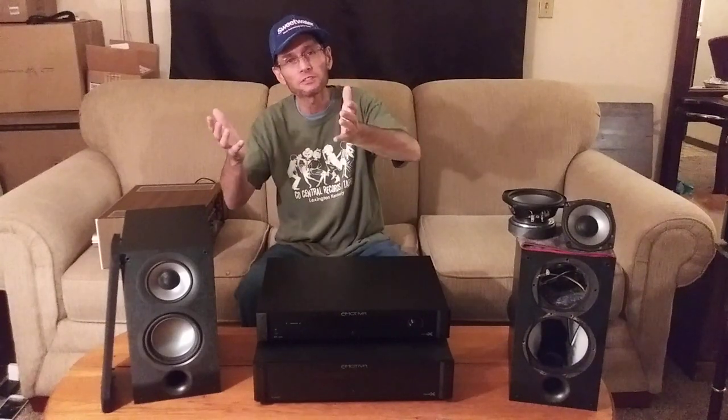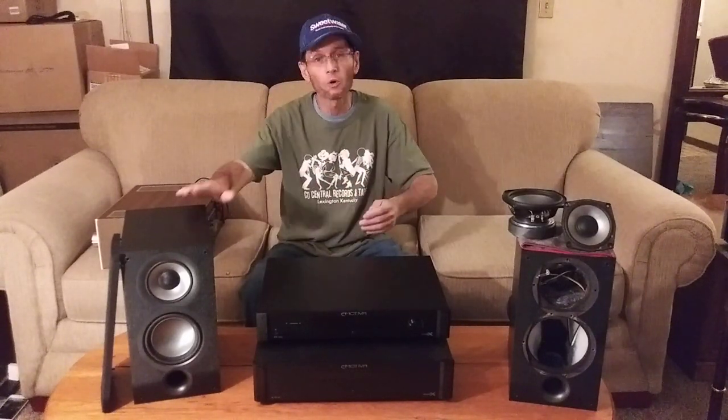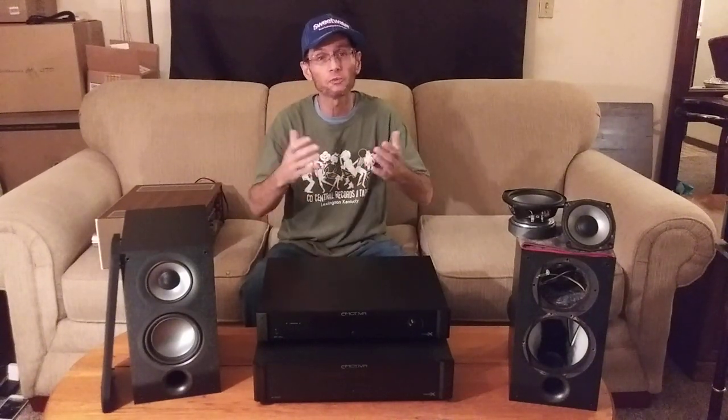One thing I started to notice with my Class A-B amplifiers was that amplifiers weighing around 25 pounds and above — I'm not really going by wattage, because how many watts an amplifier has doesn't matter; it's the quality of the watts that matters. Most of my amplifiers that were 24–25 pounds and heavier were really starting to drive the Elac UB-52s very well, while amplifiers under 20 pounds really did struggle.